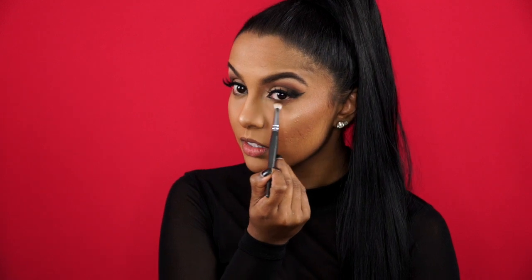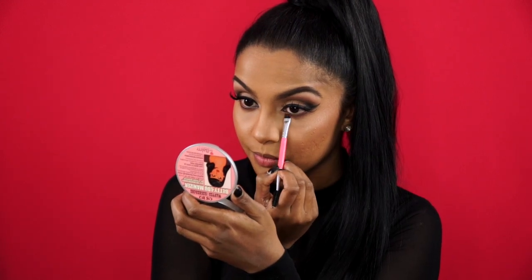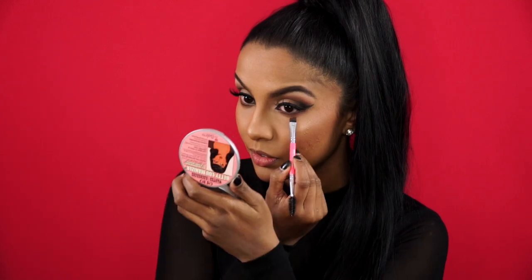For under the eyes, I'm using Makeup Geek's Frappe Eyeshadow to warm it up, just like I did in the crease earlier. Then I'm taking the same dark brown eyeshadow from my Tarte palette on an angled brow brush to define my lower lashes.